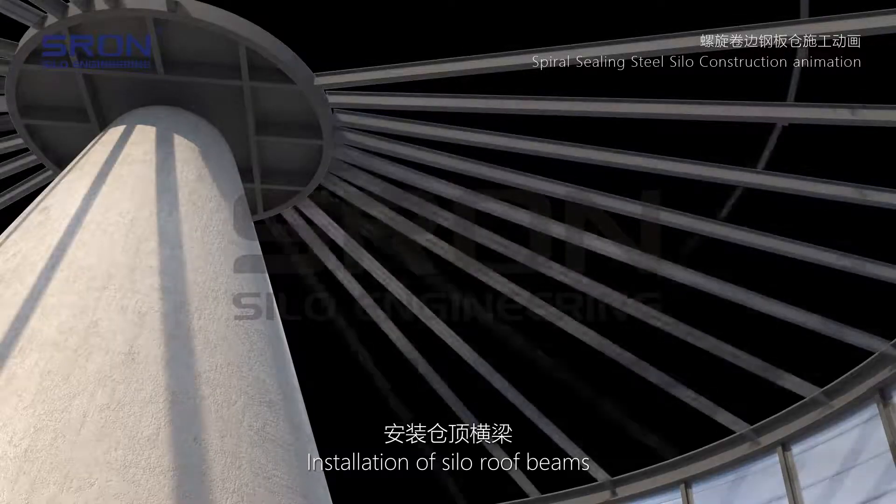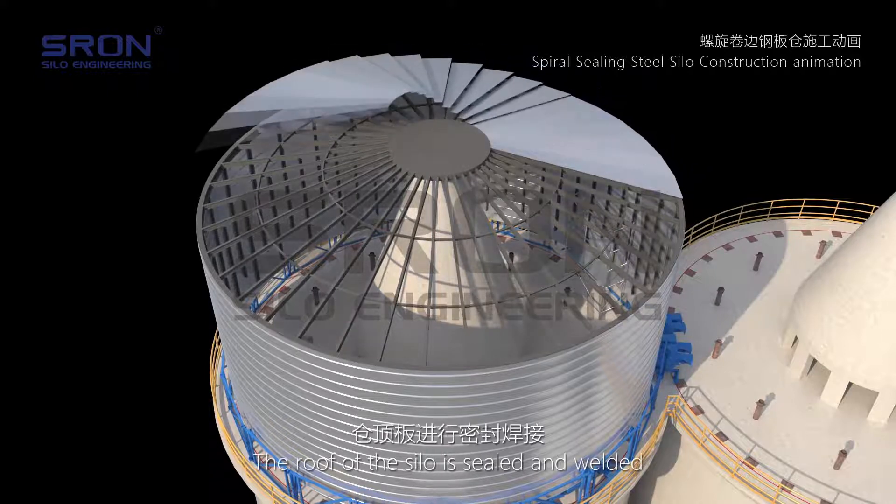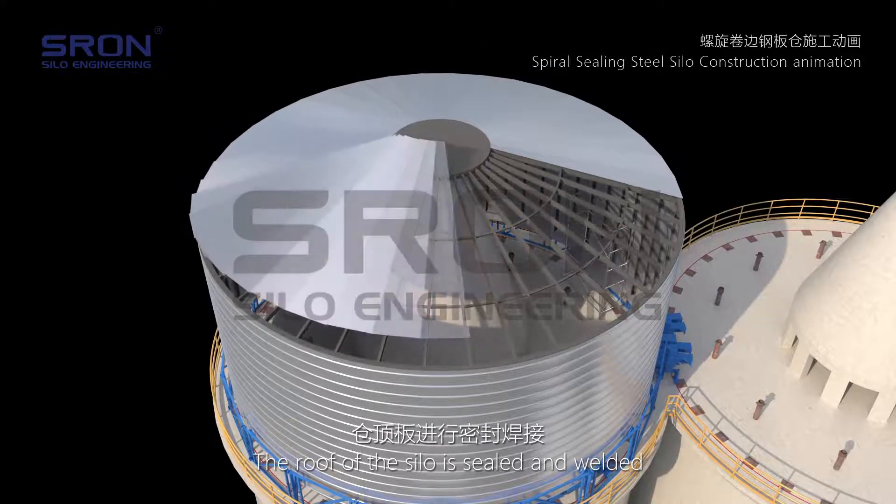The silo roof beams are installed, followed by the silo roof itself. The roof of the silo is then sealed and welded.